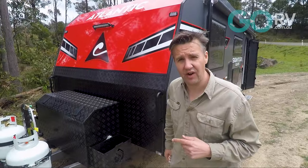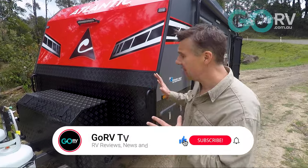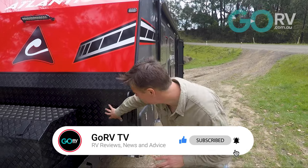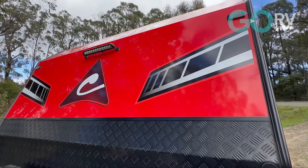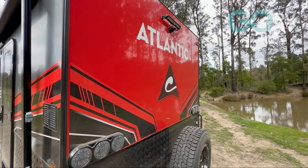One of the updates to be aware of on this van includes a change to the front profile. The Signature Series used to have an angular front profile, but here you can see they've flattened it off and squared it off, finishing it with protective black checker plate. And personally, I quite like the red smooth composite aluminium cladding right here. I think it looks pretty good.